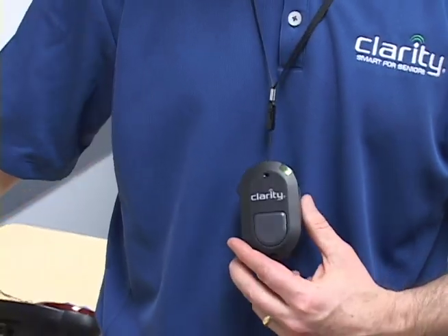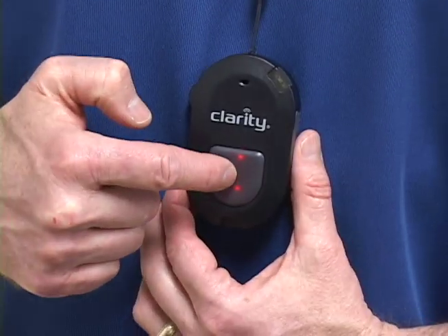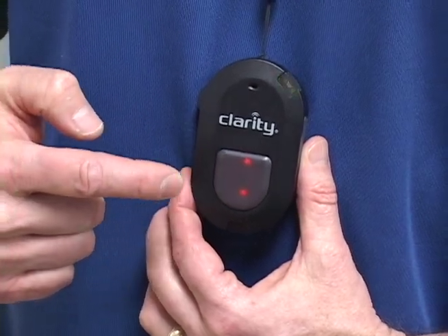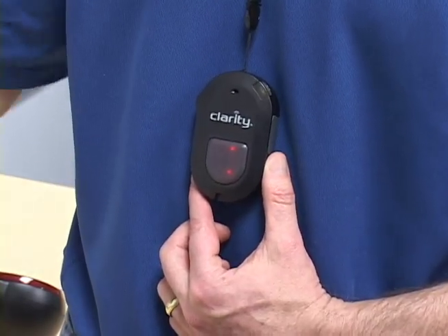After a phone number has been programmed into the phone book, you can call from your phone book simply by pressing the switch. We'll press the button — Tom Jones — wait for the record to appear and then press the button again, and now the phone will dial out.